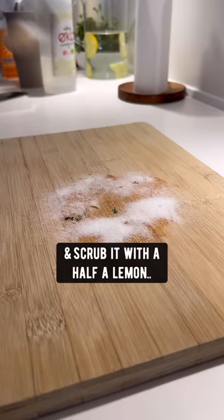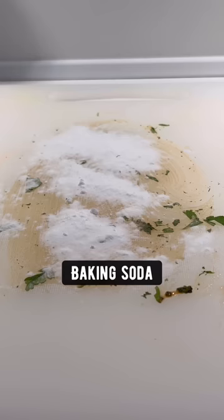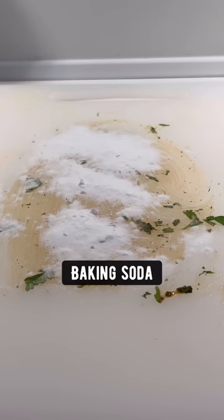Wooden cutting board stains: add salt and scrub it with half a lemon. Plastic cutting boards: baking soda, vinegar and scrub with a lemon.